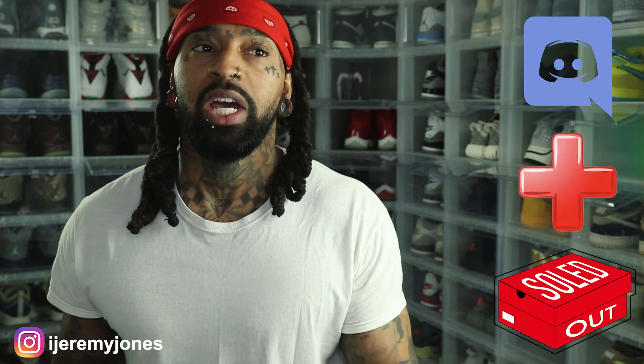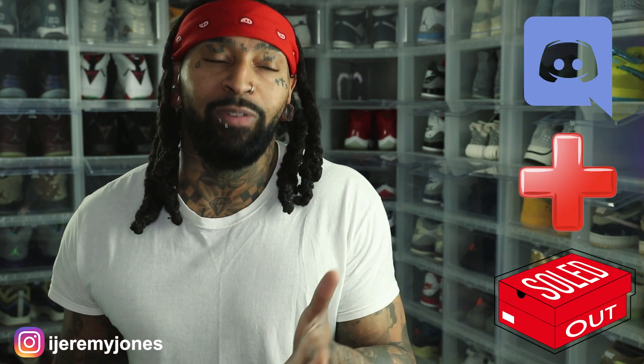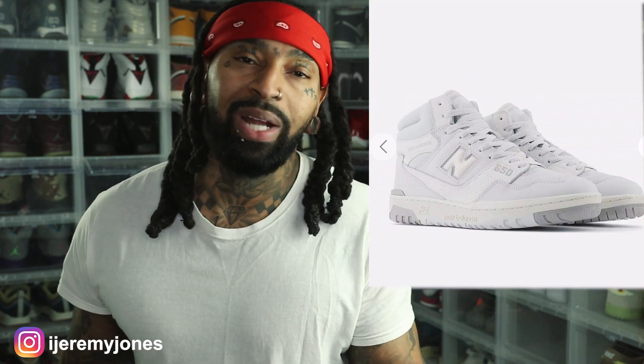I wanted to touch on New Balance because I feel like personally I don't give them enough love on this channel. If you guys haven't signed up for the Sold Out Discord, check it out — we definitely have on-feet pics in there. But if you haven't caught on, New Balance is something I definitely use for the gym.